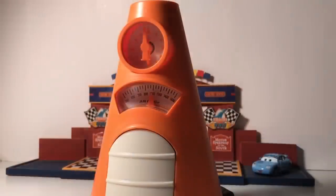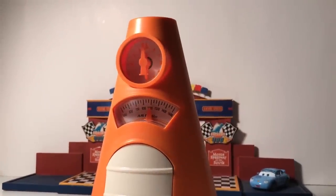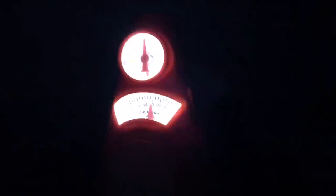For added fun, you can connect an AC/DC adapter to the cone and then just turn the lights out, and the clock will light up. This is also with the AC/DC adapter and the night mode connected.